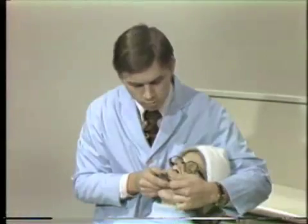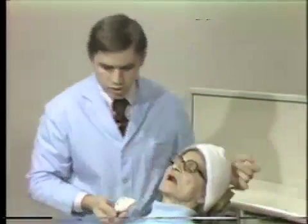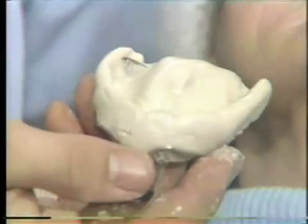This material takes about one minute to set, and when set it is simply removed from the mouth. This is the end result — the alginate impression, which captures the detail of anatomy we are interested in.